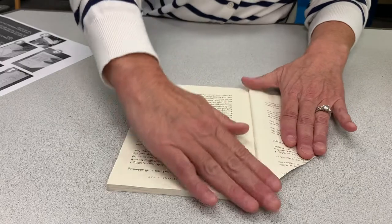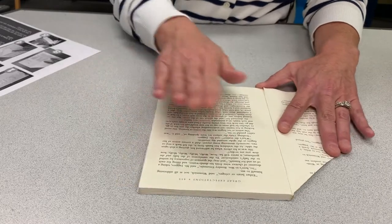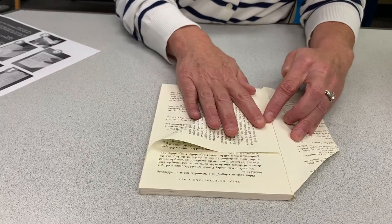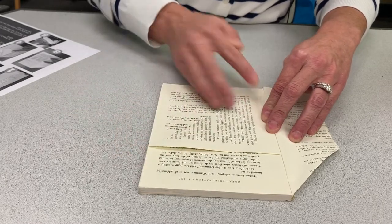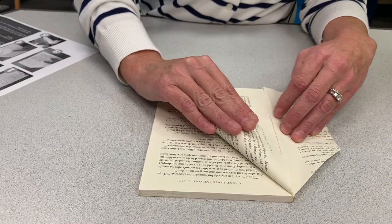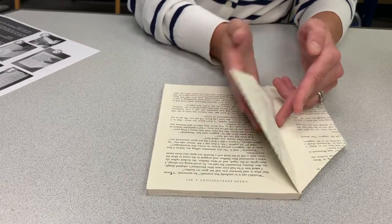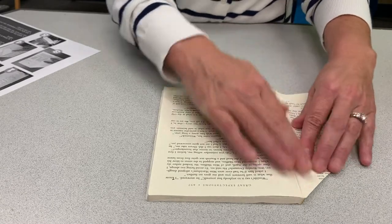Now turn that page — you're done with page one. For page two, take the bottom of the page and fold it halfway up towards the spine to make a triangle, then smooth it out. The second fold is to take the top corner and fold it in towards the spine to make a second triangle. That's page two — two folds — and now turn this page.